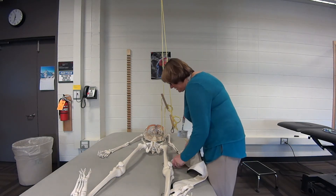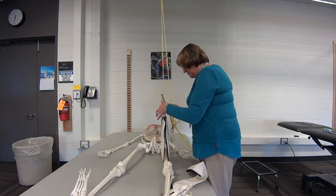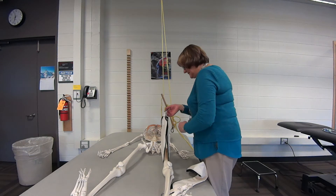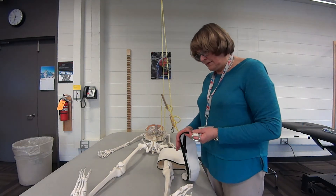Slide the sling underneath the thigh, and try to make sure that you've got equal length on both sides. Then position the sling on the foot.